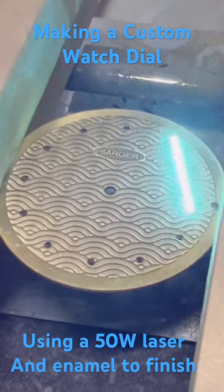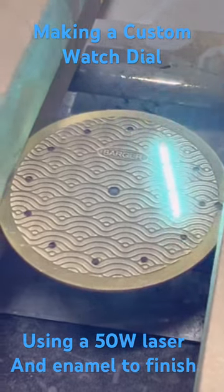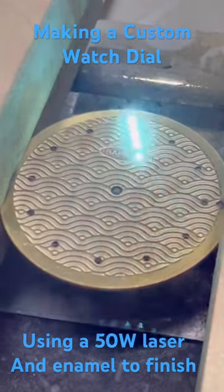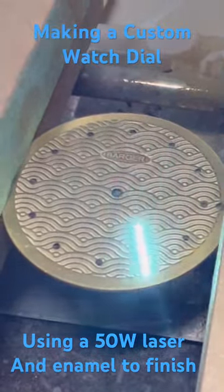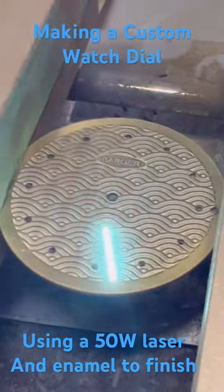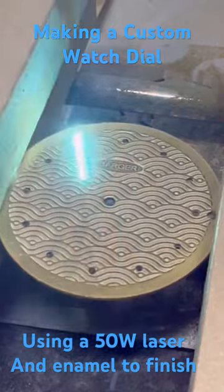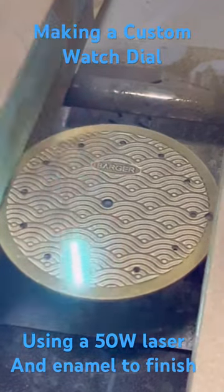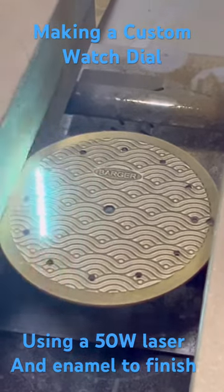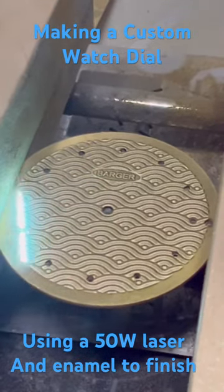Hey there, YouTube. Today I'm working on a 36 millimeter brass dial for making a custom watch. What I'm using is a 50 watt fiber laser that is cutting over the material at 90% of the power at 55,000 millimeters per minute. That is doing multiple passes so that it will etch in the design or the pattern at the depth that it needs to.